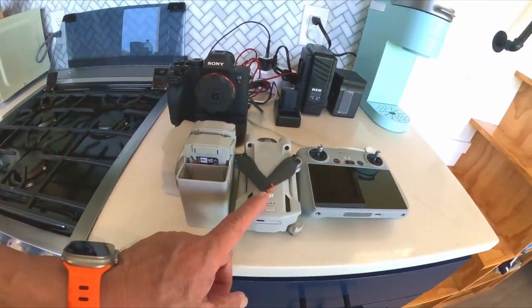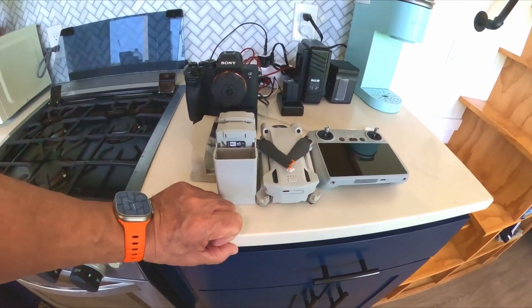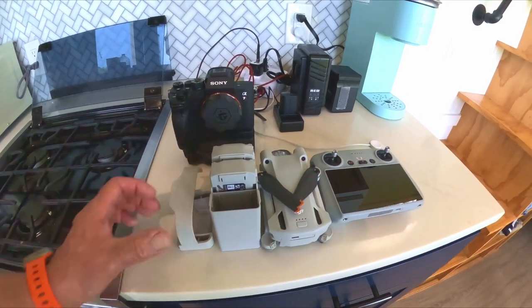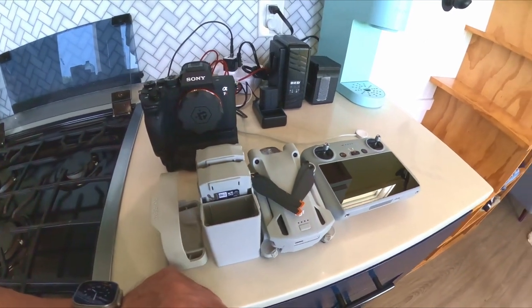Our drone of choice is the Mini. The Mini doesn't do great in some of these high winds, and it'll tell you that immediately. We have another drone pilot that we use here on the island, and he's amazing — if you want his information, I can get that for you.